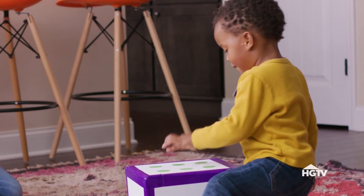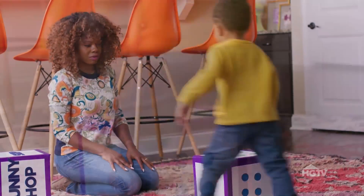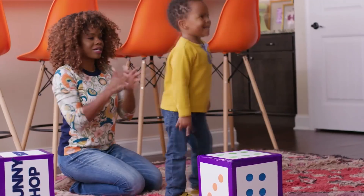Three, four, five, six. One, two, three, four, five, six. Good job.